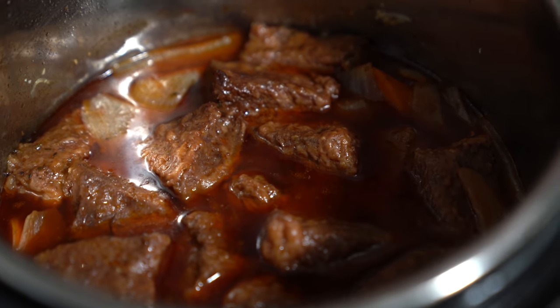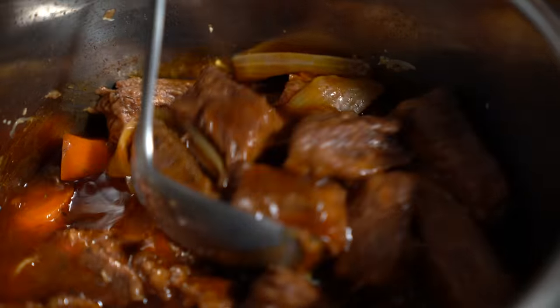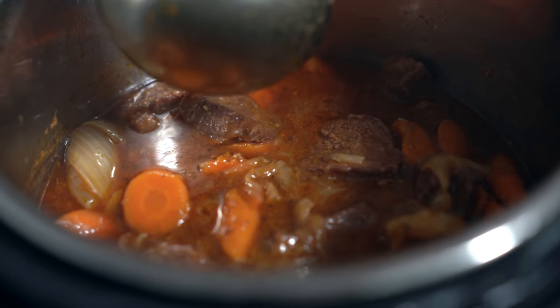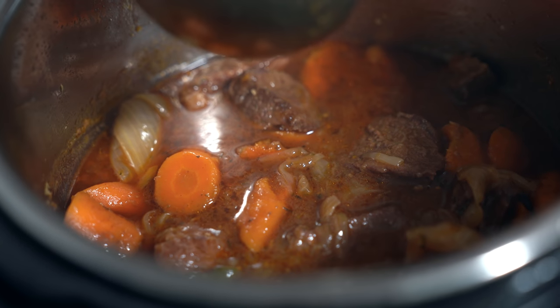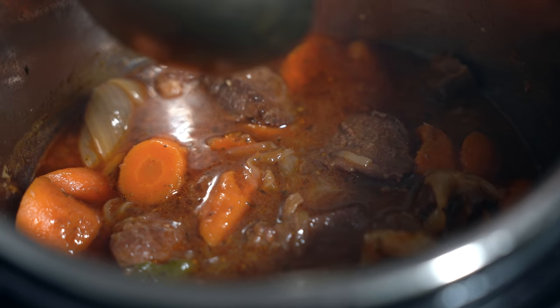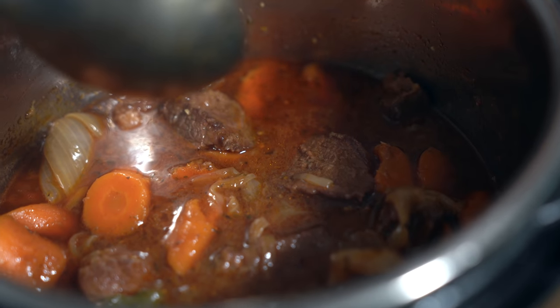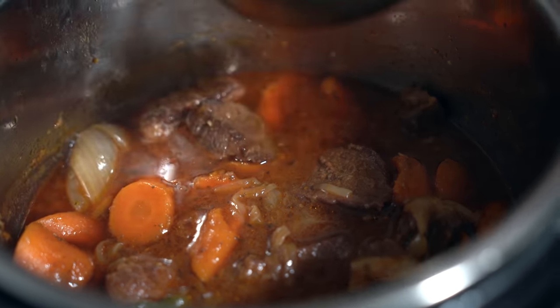Look at all that bubbling — the thickness of the stew. It looks so good. If you want to reduce the sauce some more, you can always put it on saute mode and boil some of it off, maybe another five minutes or so. Otherwise, you can serve it like this on top of rice, mashed potato, or even with some French bread on the side. The technique to cook this stew is the same technique I use to make beef bourguignon, and that recipe is in my first cookbook. You can also find a link to the video here.